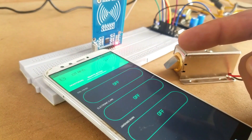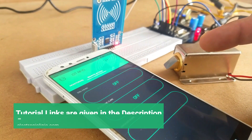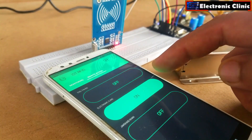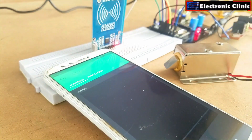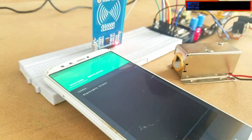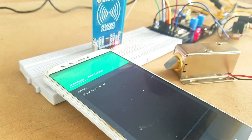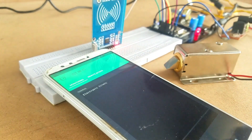In order to open the door lock, permission should be granted by the admin. As you can see, only Electronic Clinic can control the door lock.